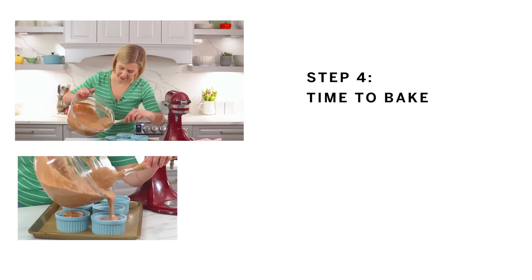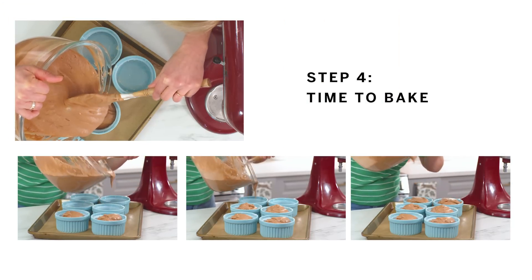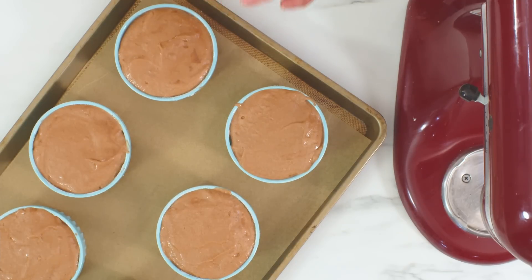Pour the batter into the soufflé dishes. These only take 15 to 18 minutes to bake. As the soufflés bake, you don't want to open the oven door until you hit at least the 15-minute mark. A soufflé doesn't actually fully cook all the way through — you want it to be a little soft and creamy in the center. You can tell when your soufflés are done because they'll have risen up, and the top surface will look matte and lose its shine.